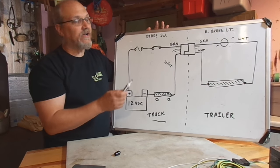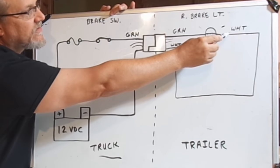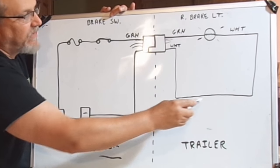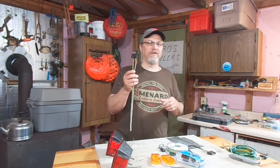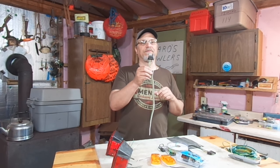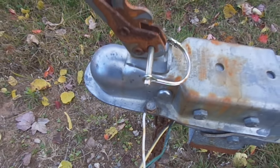Quick little overview on how your trailer light circuit works. You've got your individual wires that go back to the fixtures — your brakes, blinkers, and running lights — and those wires carry the current or voltage that actually illuminates the bulbs or the LEDs. But every electrical circuit needs a return path back, and most trailers do not actually have an individual wire that goes to each fixture as the return path back.